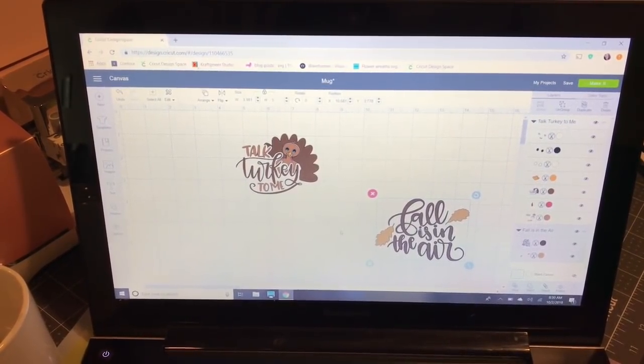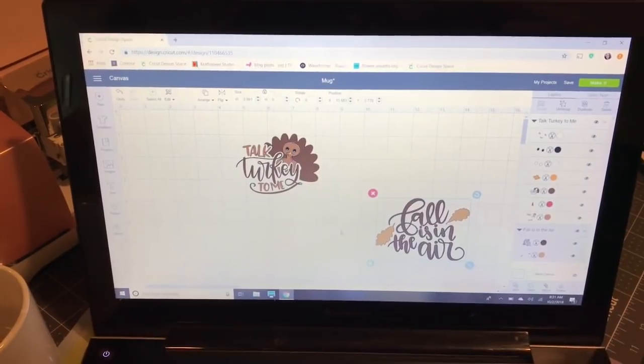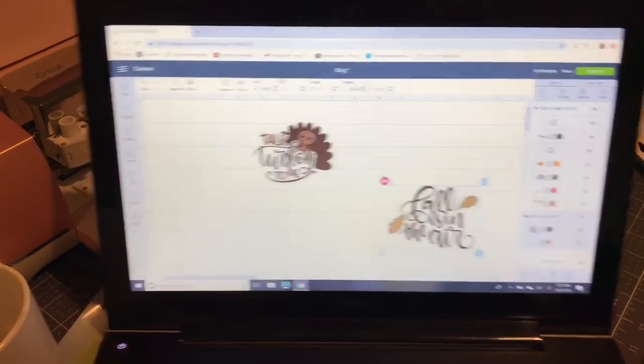Hey everyone, it's Tutorial Tuesday and this week I want to show you guys how to make a mug. That's one of the trickier things people do with their Cricut because mugs usually have more of a curved surface, which makes applying vinyl a little trickier. I'm going to walk you through the project beginning to end so you can see how I do it.